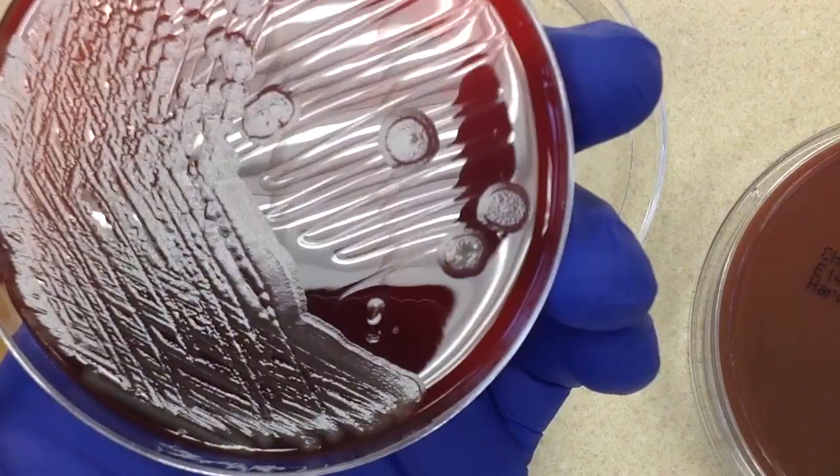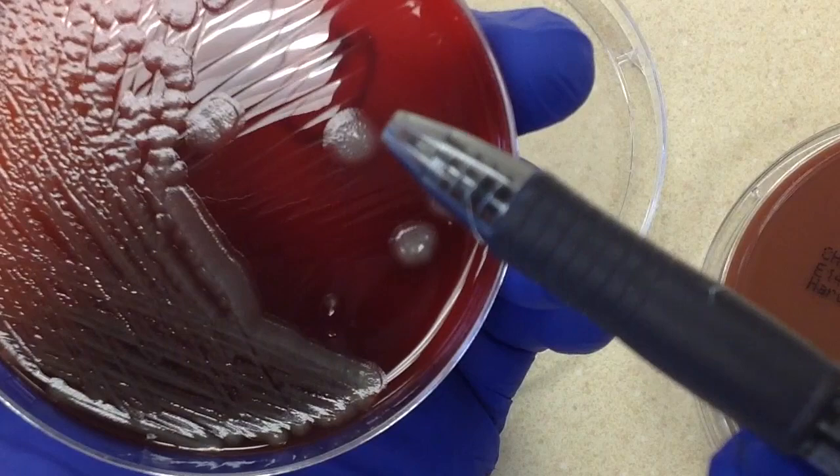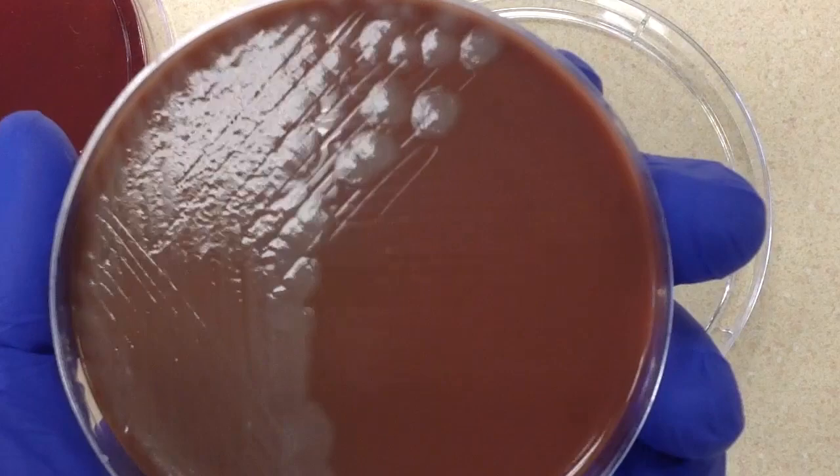It looks like just one colony type — large grayish colonies. You can see they have kind of two zones: an inner zone and then an outer zone. I don't see any hemolysis on these. The chocolate plate looks very similar to what we have on the sheep blood plate.